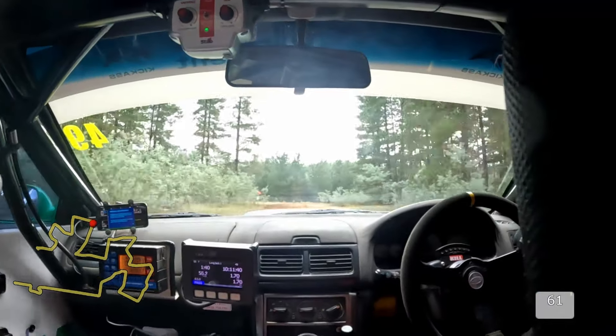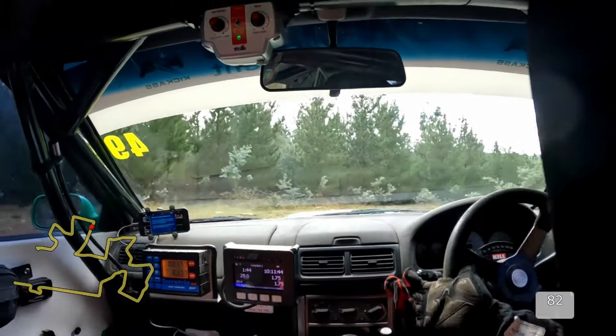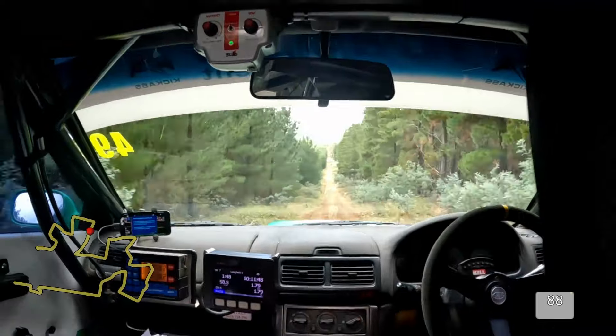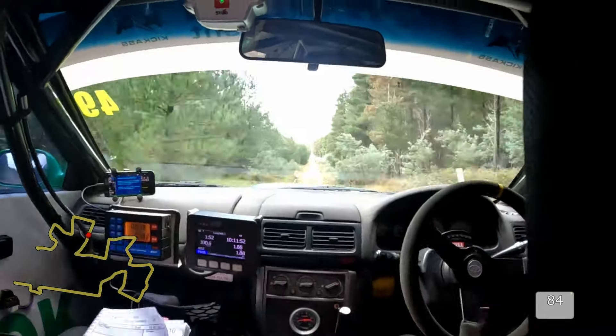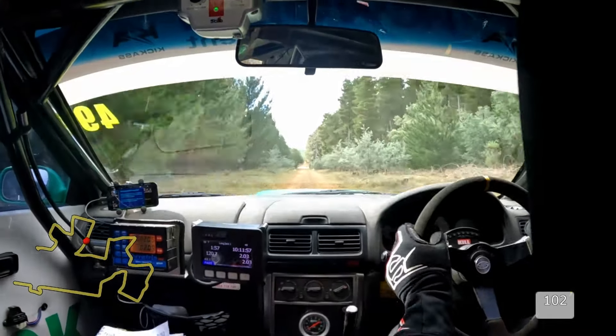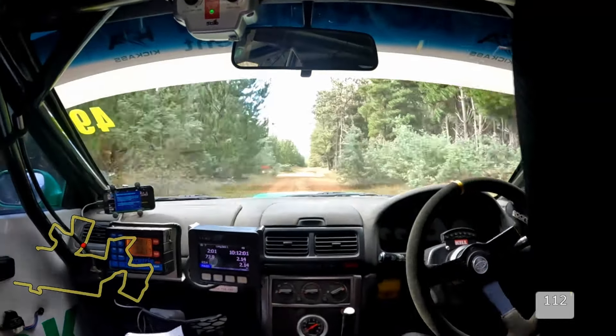It's rocky and very bumpy for the next 400. We have 400 of bumpy. And then we have a turn 2 right. Braking. Starting — you see it? 2 right. Turn 2 right.